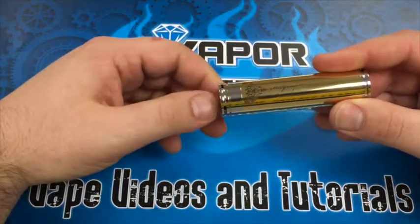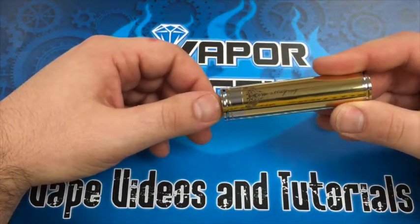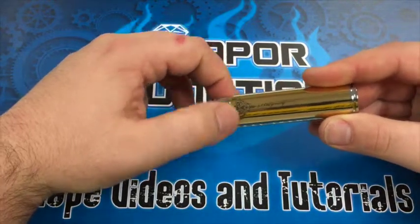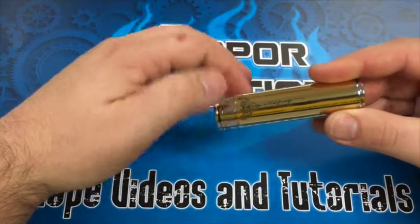The switch right here has a pretty short throw. It is a magnetic switch, so it's gonna be nice and smooth and not too crunchy — you're not gonna hang up on the spring. And you have a locking ring right there.